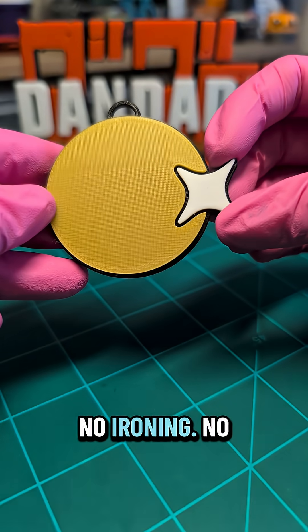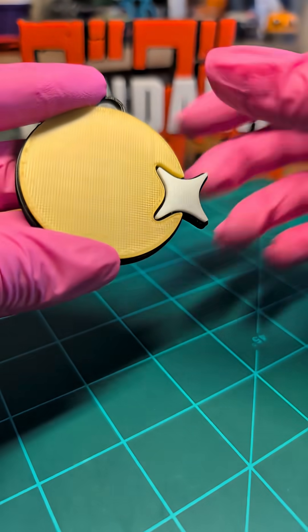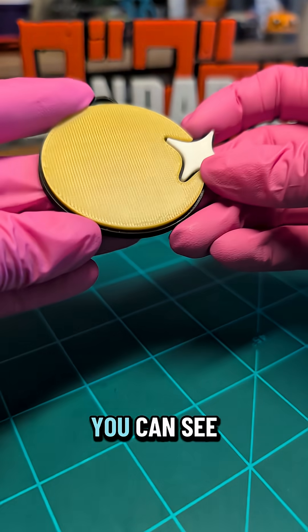This here is no ironing whatsoever. You can hear it — it's kind of scratchy, it's pretty rough. You can see all those layer lines.